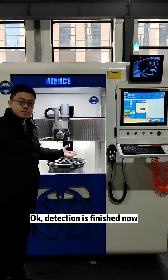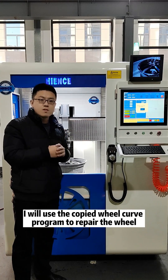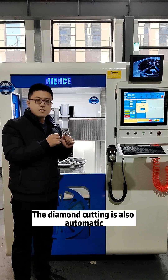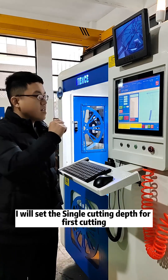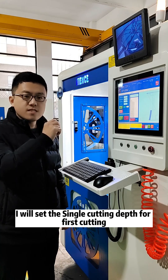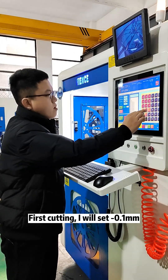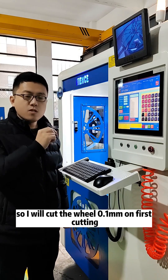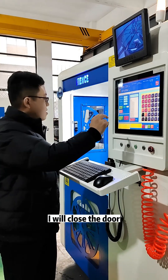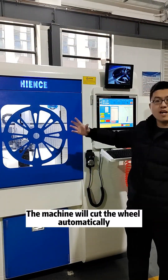The detection is finished now. Next, I will use the copy wheel curve program to repair the wheel. The diamond cutting is also automatic. I will set the single cutting — the first cutting I will set to negative 0.1 millimeter, so the first time I will cut the wheel 0.1 millimeter. I will close the door and start the process. The machine will cut the wheel automatically.